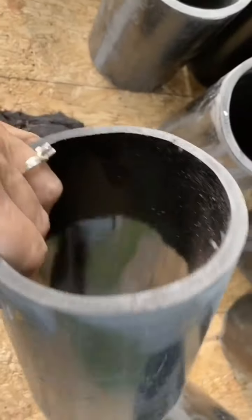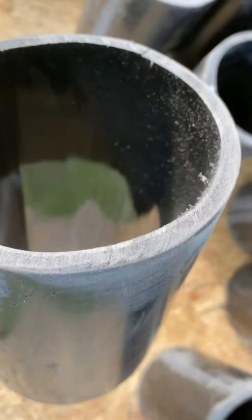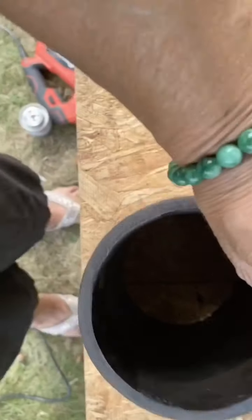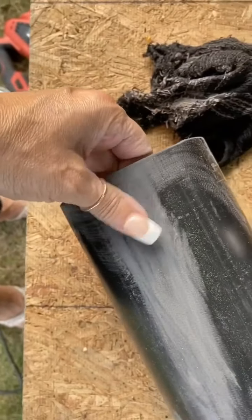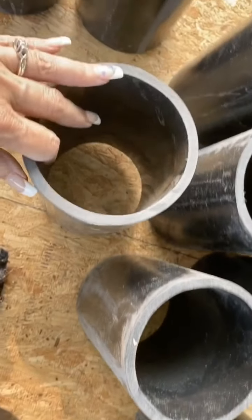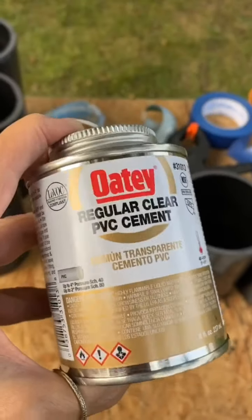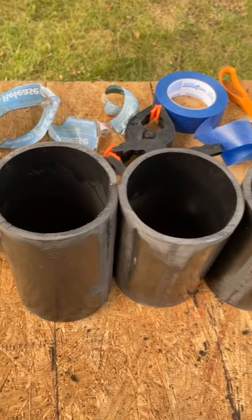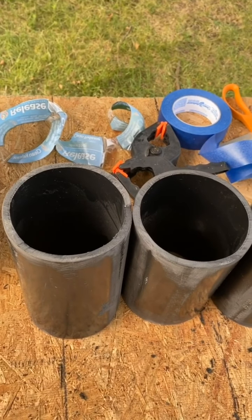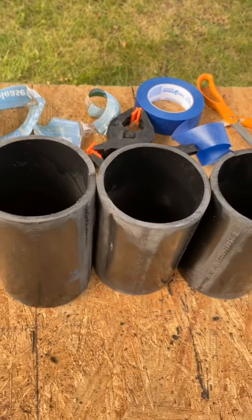I sanded because there were some little plastic pieces hanging off, and I also sanded where I'm going to put the cement so it adheres better. I'm going to wipe them down and then start gluing them with PVC cement. I'm going to glue them in sets of three because that's how many can fit in the openings of the barrel, and then once I get them all in I can glue them together into one big block.